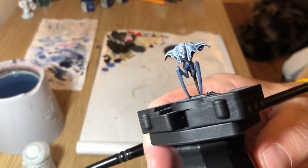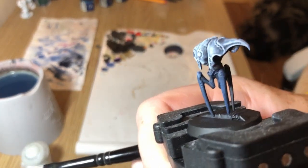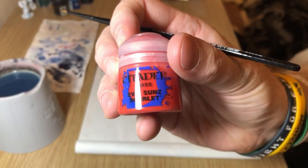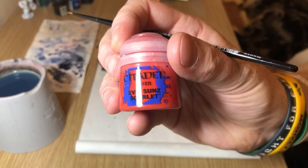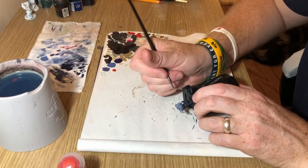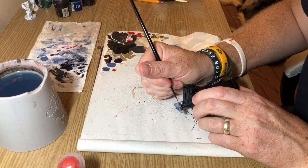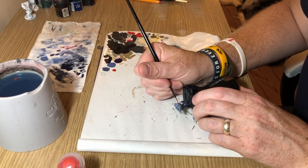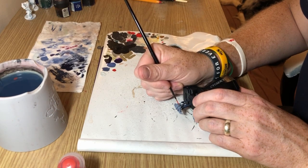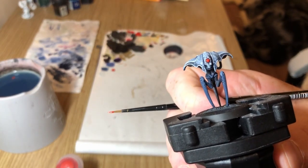And there they are — that's pretty much most of it done. Obviously they have a lens on the front of the face, so we're going to do that next. I'm going to start with Evil Sun Scarlet, water it down ever so slightly, and neatly apply two coats of Evil Suns to the lens over the whole thing. That gives a quite nice bright red spot.